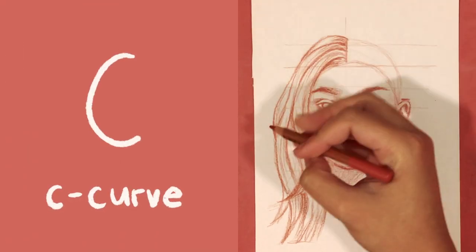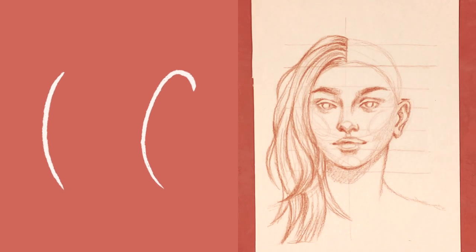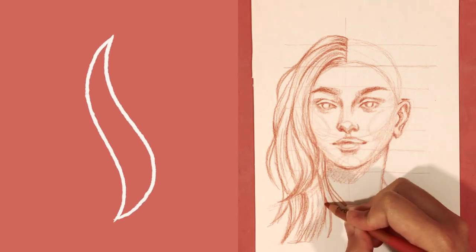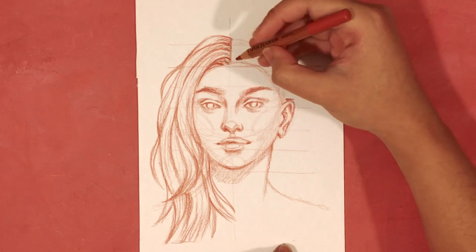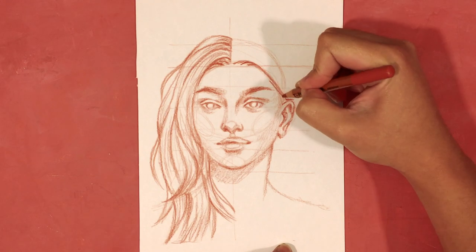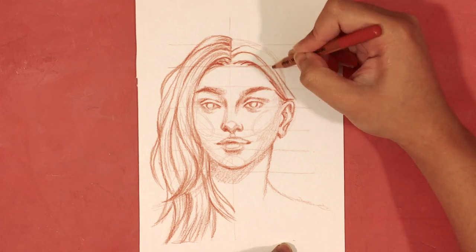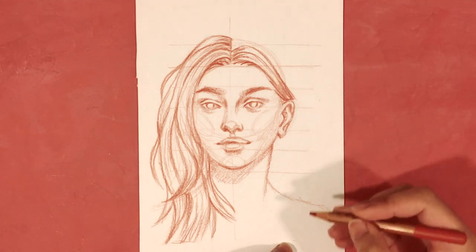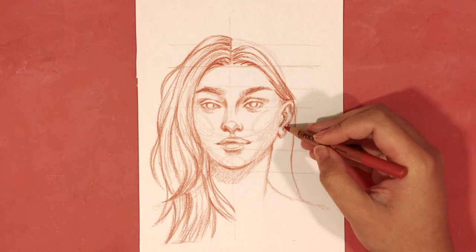This is where the second curve comes in handy: the C curve, which I use to draw short hair strands as well as details. Similar to the S curve, we can change its degree so it almost looks like a straight line, and you can make it as irregular as you want depending on which part of the hair you're drawing. For the hair details, since the hair isn't very wavy, I'm using a very subtle curve. I also use this for the hair coming down from the partition line to the ear where I drew the gather line — every strand starts from the partition line and meets at the gather line, as the hair is being pulled from the root to behind the ear, then falls back down to the neck and shoulders.